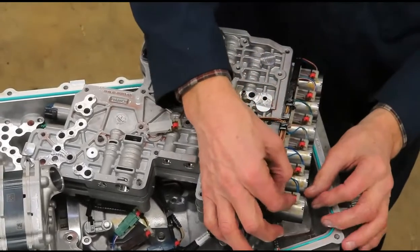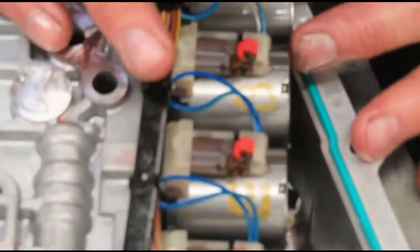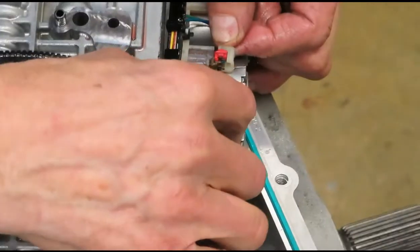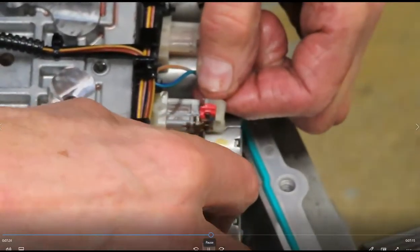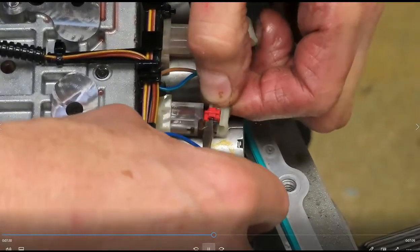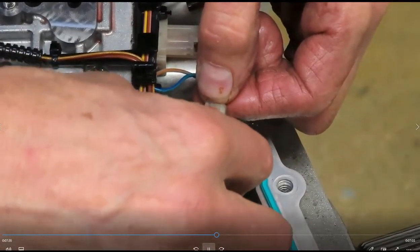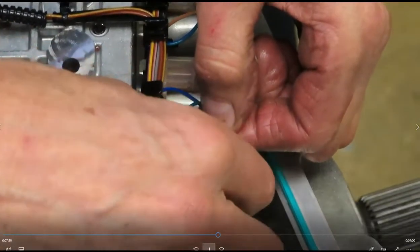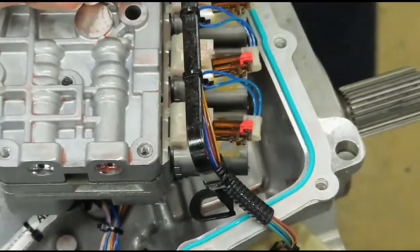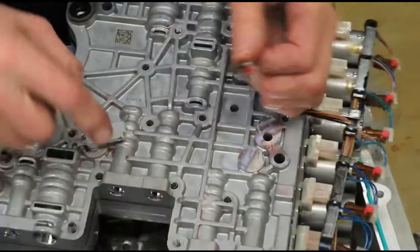Maybe we can get a better visual on this one. I'm going to push the little red keeper toward the connector — that's how I'll release it. Then my little screwdriver — I'm just going to push a little bit here. And here's the temperature sensor — the fluid temp sensor — on the underside of the valve body.